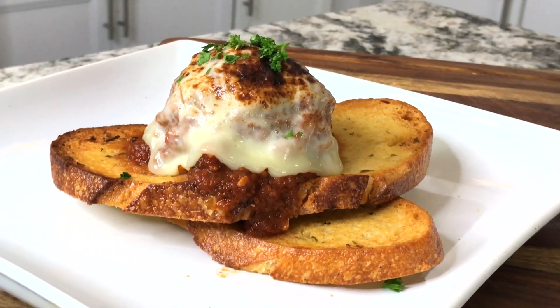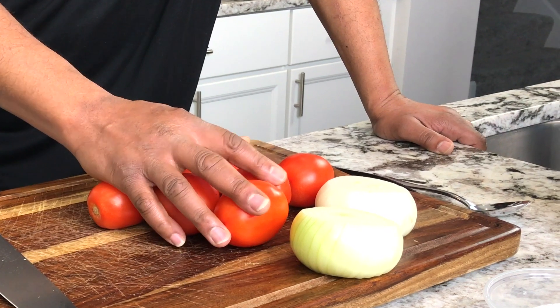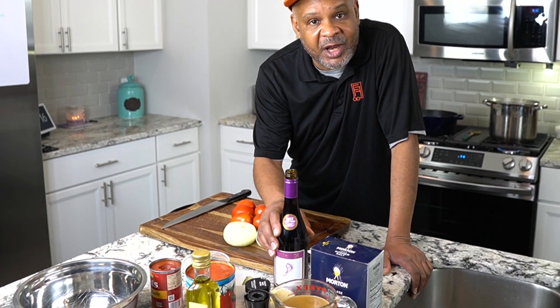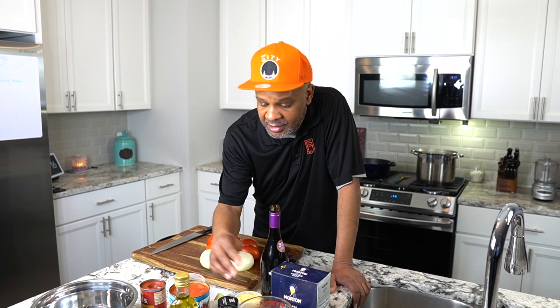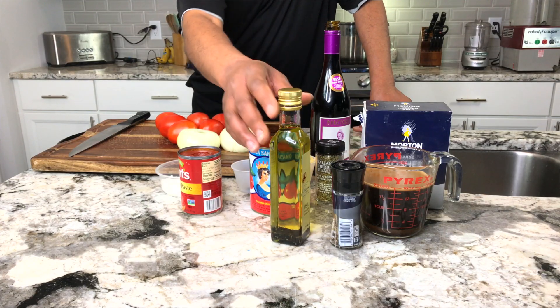I invented this dish back in 2014. We're going to make a quick marinara sauce. I've got about a pound and a half of Roma tomatoes, two sweet onions, a little bit of granulated sugar, bay leaf, a nice red wine — in this case a Cabernet or any dark deep red wine would work. I've got some fresh minced garlic, kosher salt, beef stock, black pepper, Italian seasoning, San Marzano tomatoes, olive oil, and tomato paste.